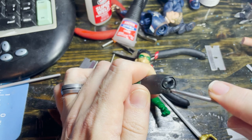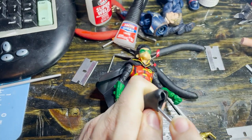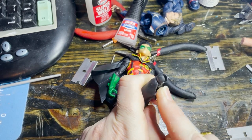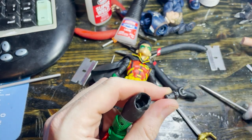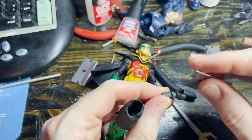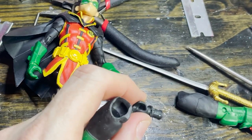Right off the bat I can tell that these are going to be definitely different. Trying to see just how different these things are. Oh yeah — these are definitely different than the other ones; I haven't seen them like this before. Caused a little damage right there, but that's not a problem. I've caused damage on tons of these pegs before and it doesn't affect the movement at all.